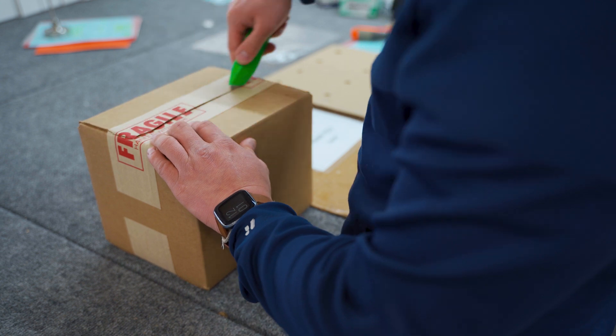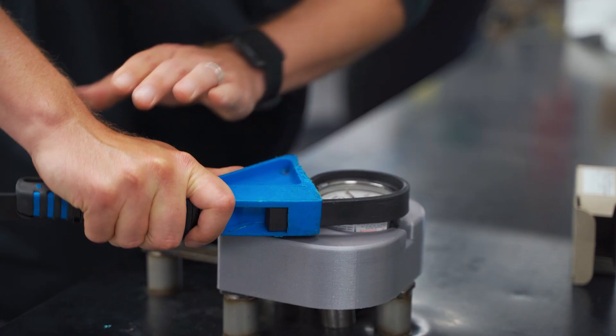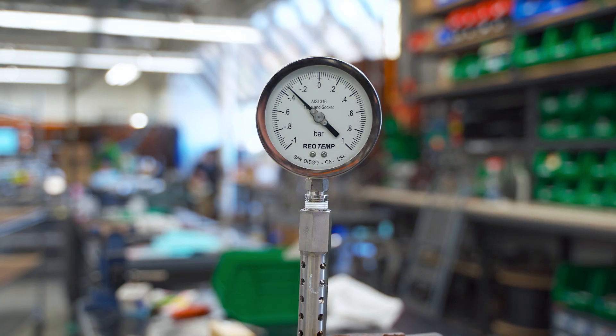Pressure gauge models that have a sealed case — either because they are liquid filled, or are dry but fillable — are susceptible to reading off zero upon receipt or while installed, due to pressure inside of the case that is not equal to that of the atmosphere.